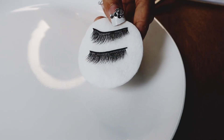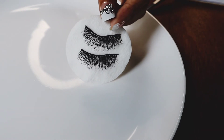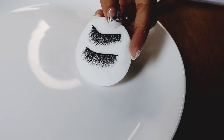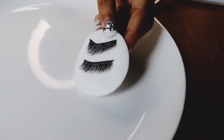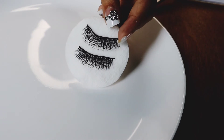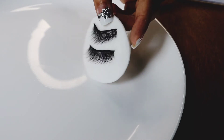So, this is the final result — it's a good look. It's very clean. It's a very simple and easy way to clean your eyelashes.